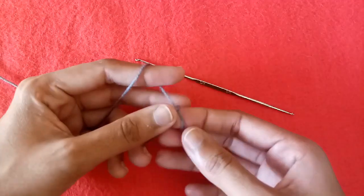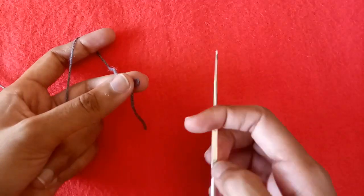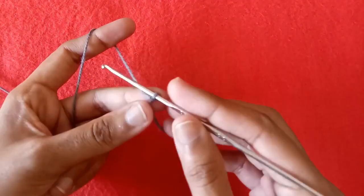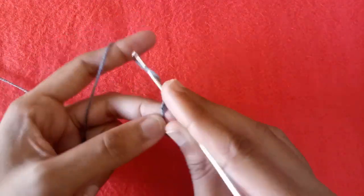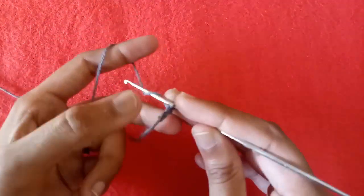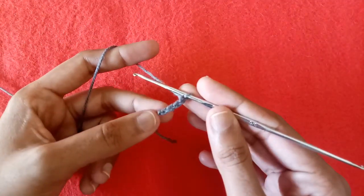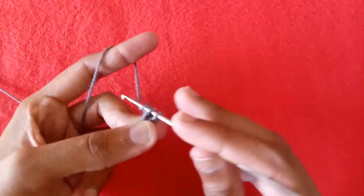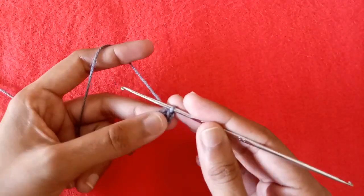First of all, make a slip knot, then make chain 1, chain 2, chain 3, chain 4. After making 4 chains, make a slip stitch into the first chain.